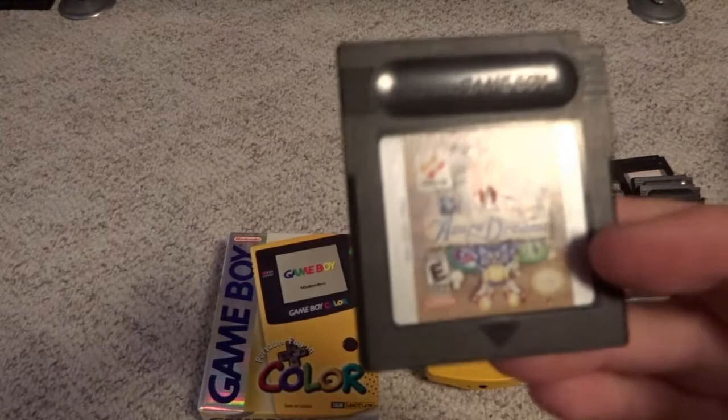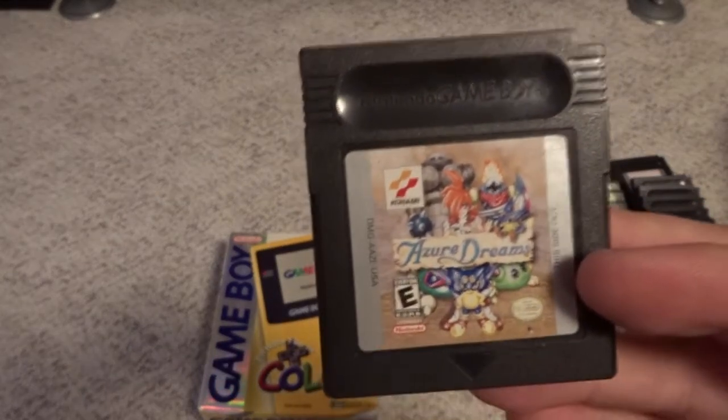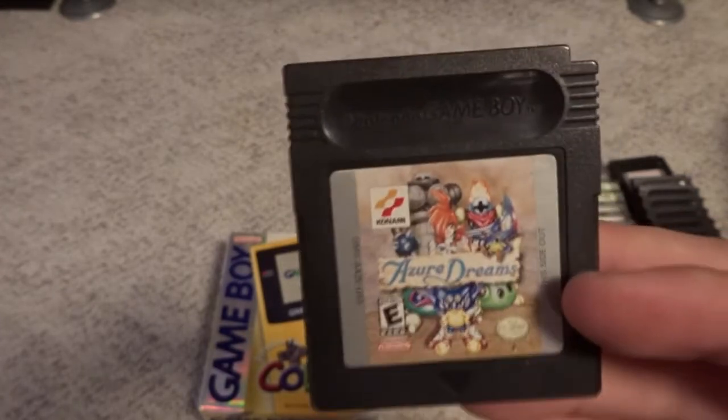First one of these is Azure Dreams, which was also released on the PS1. It was kind of Konami's take on Pokemon — it wasn't nearly as successful of course. Just kind of an obscurity for the system.